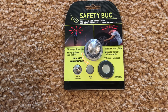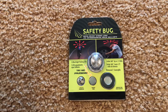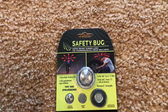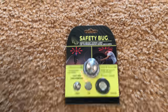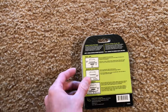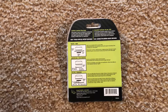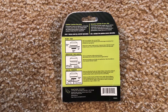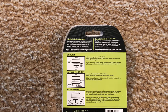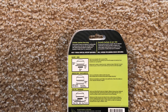You get a stick pin, a magnet, and an adhesive disc that can all attach to it, so pretty much any situation — if you bike at night, walk at night, or you want to stick it on your head while you're changing a tire, that's up to you. Limited lifetime warranty — well, if you stick it on your head you're gonna need one! We have magnet, adhesive disc, and the stick pin. It uses one coin cell battery, the CR2032, and it is included.